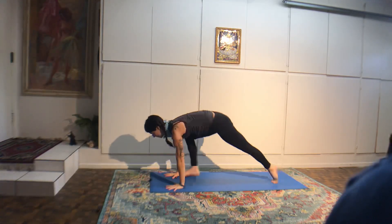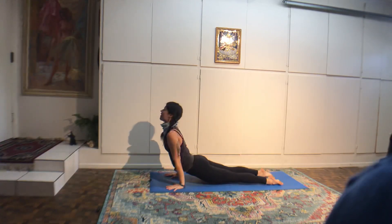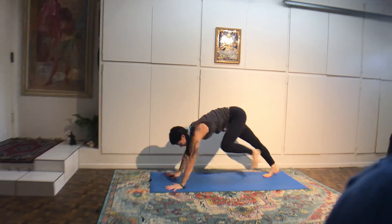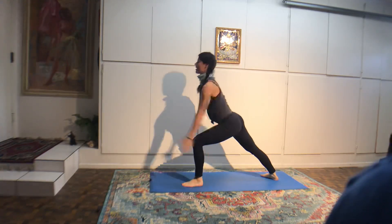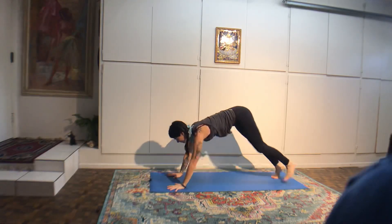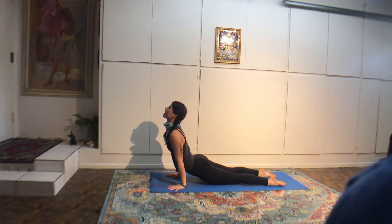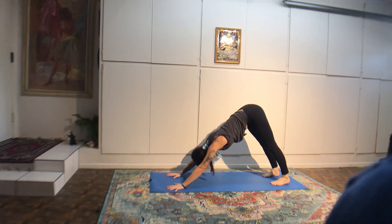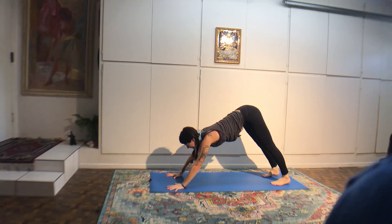Inhale the right leg up. Exhale, bend your knee, roll open your hip. If you wanted to flip your dog, you could always pivot on the ball of the left foot, land your right toes behind you, lift the pelvis and stretch open your chest. On your next inhale, reach your right leg straight back. Exhale, step the right foot next to your right thumb. Pivot the back heel down. Inhale, warrior one, looking at your thumbs.